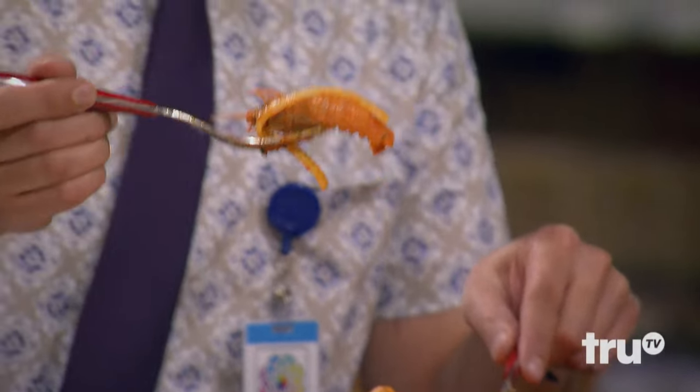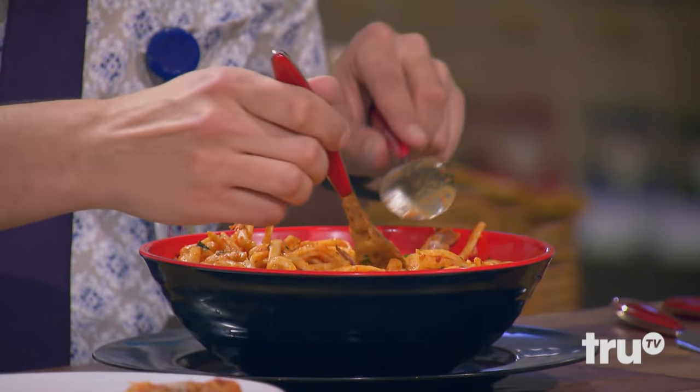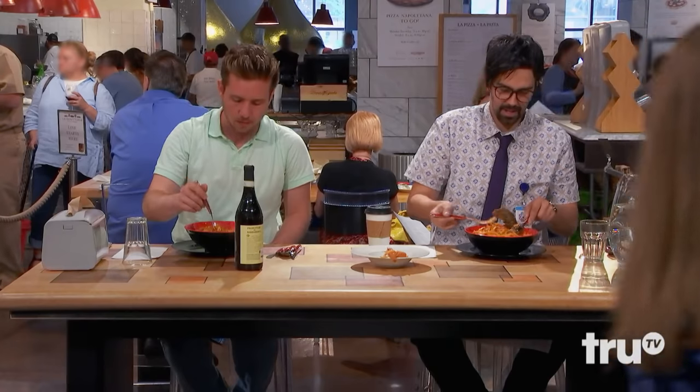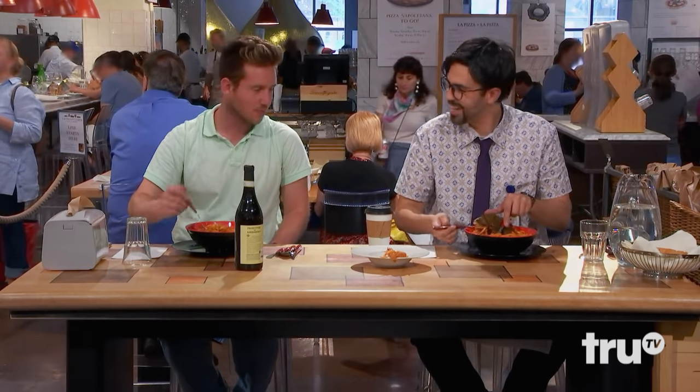Oh, yeah. Not a huge fan of shells. I'm going to take the shell things out. I know it's authentic, but I'm not a shell guy. Oh, I can hear the shells clicking in there. Look at all that. Wow. You got, like, a lot of shells.